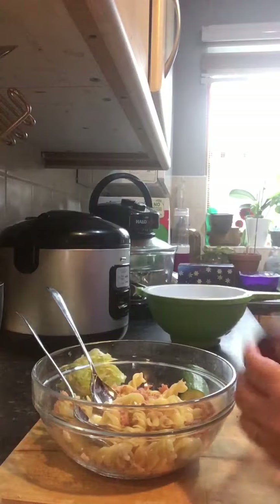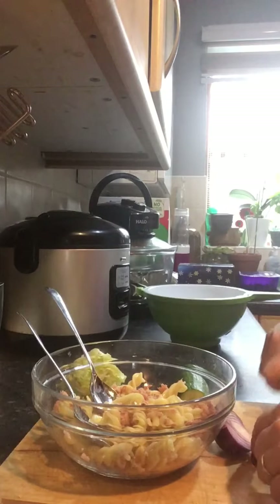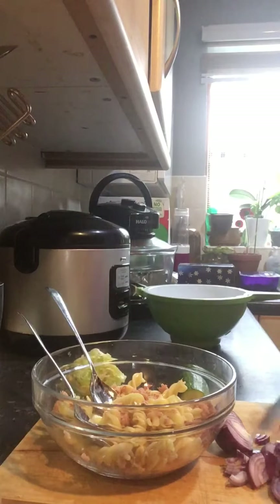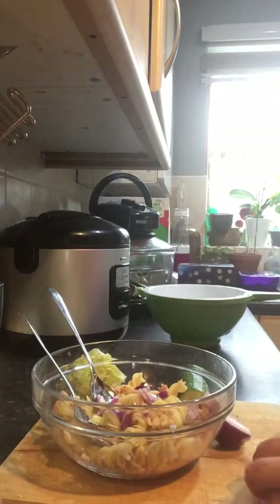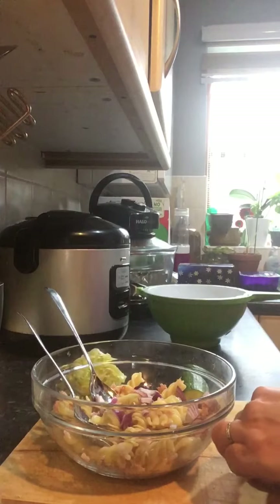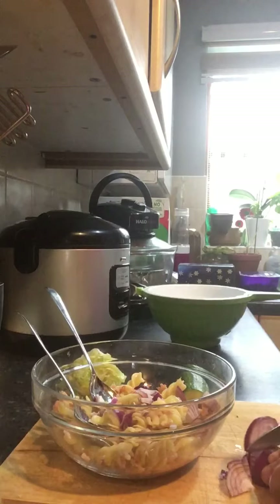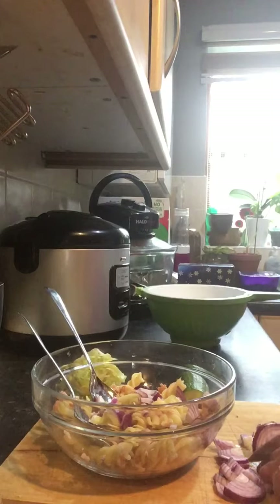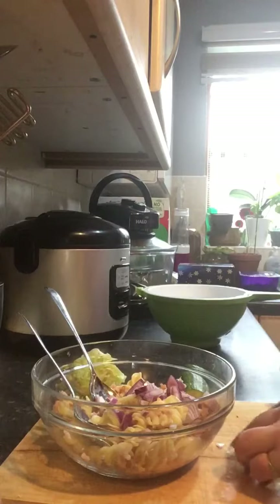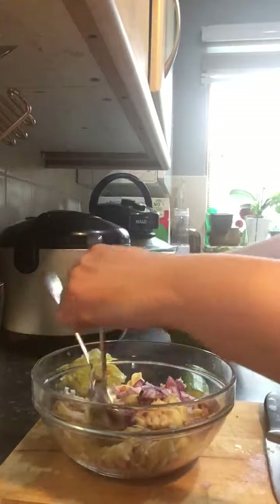Next ingredient: red onion. Just chop it whatever way you like really. For cooking I don't chop onion thinly because I like big chunks of it in cooked food, but if it's raw I tend to chop it thinly. So in it goes. It gives us a bit more colour.